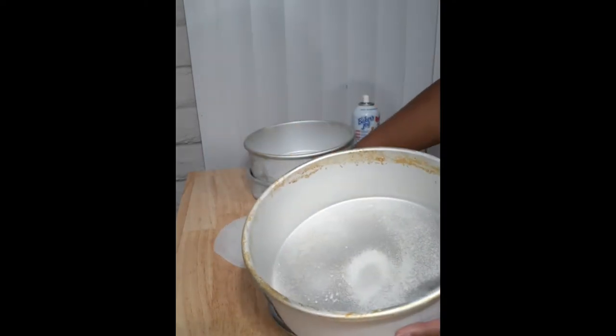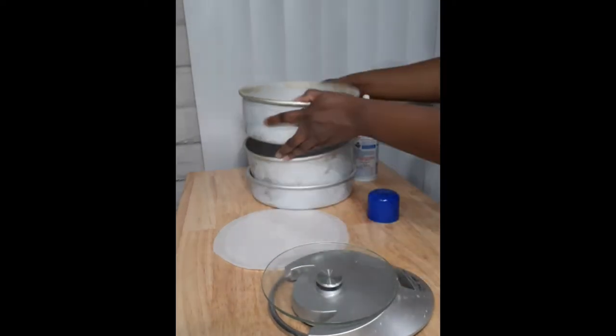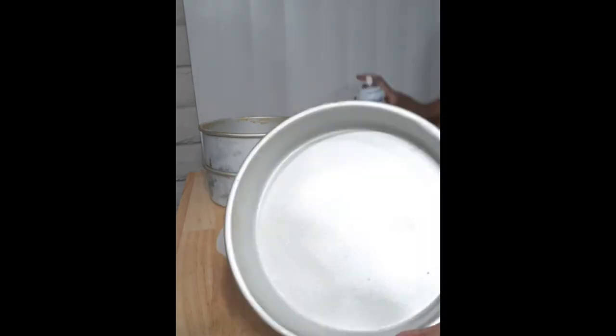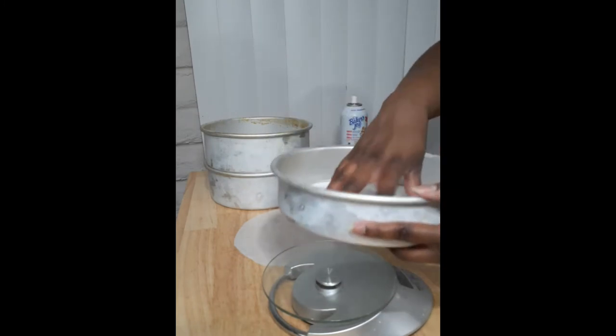Even layers also come from how you prep your pan. You want to do a light dusting of whatever oil spray you use, then line it with parchment — this stops the cake from sticking as it bakes. Remember, less is more with these sprays. If you use too much, it'll bake onto the sides of your pan and cause discoloration, as you can see in my three inch pans.